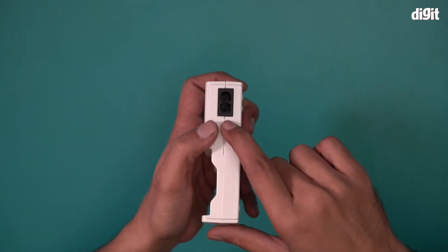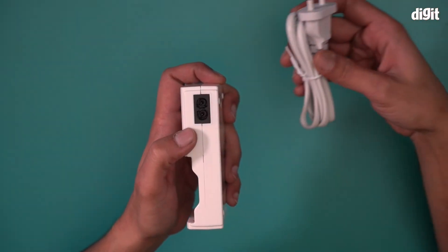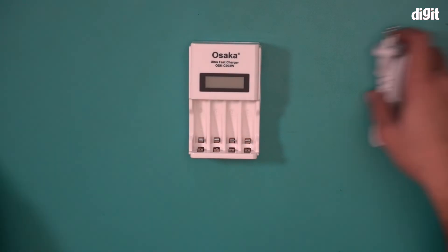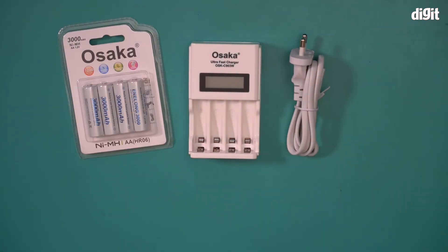And this is the charging port — this is where you will connect the cable when you want to charge the batteries. So this is what you'll find inside the pack containing the Osaka OSK C903W battery charger along with the Osaka HR06 AA rechargeable battery set. Thank you for watching.